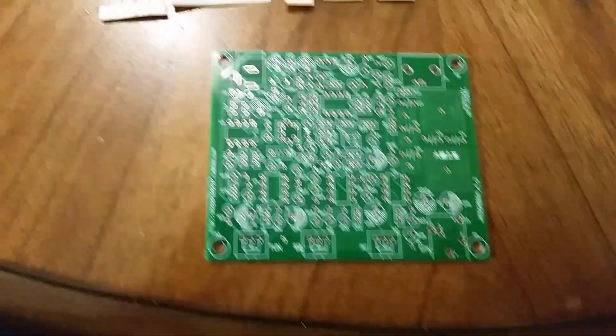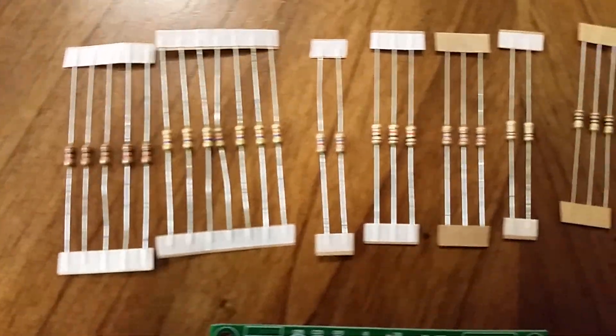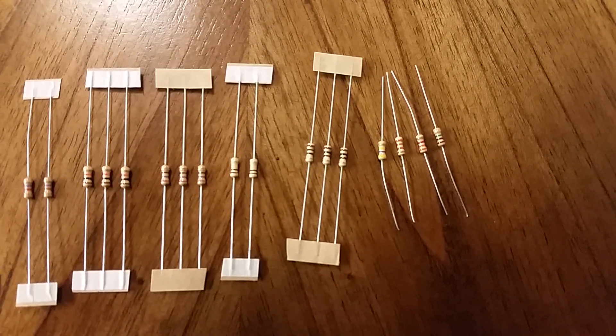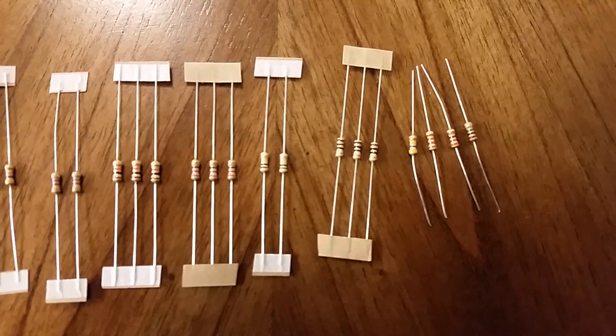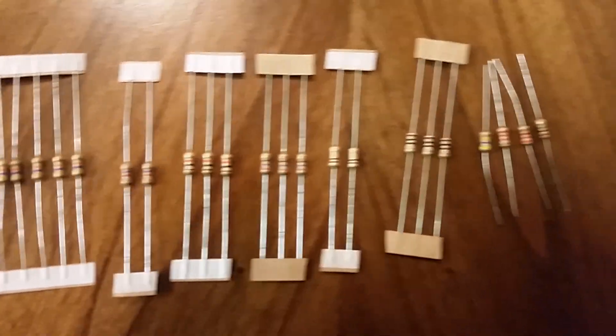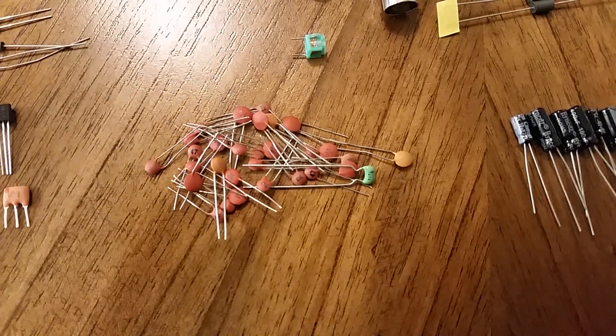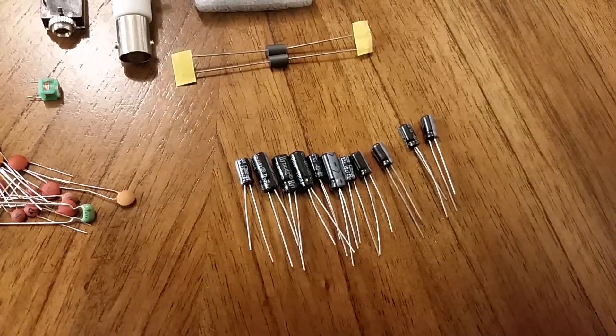Also coming with the kit are resistors. They are all carbon film 5% resistors. The capacitors are ceramic and electrolytic.